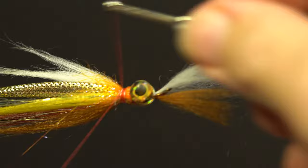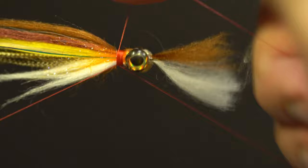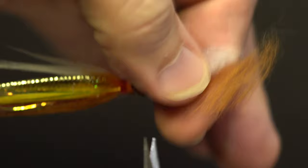Take the red thread, wrap over the white collar, whip finish and trim. Trim the butts in front of the eyes on a taper. Start the 24-Ott thread, build up the thread, trim the tag, and add head cement to the collar.